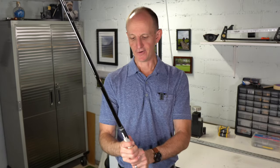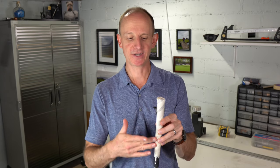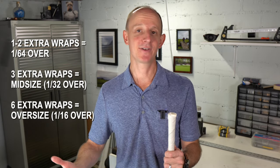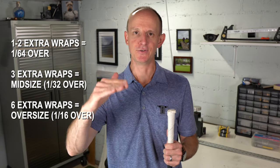I can definitely feel that this grip feels thicker now. It's going to be a little bit slicker because it's just masking tape, not rubber, so it won't give the same traction. I wouldn't try to hit full drives with this. But taking half swings, gentle practice swings, chip and pitch motions — I think this gives you a very accurate indication of what to expect if you put two extra layers of tape under the grip. And if you don't like it, you just take it off. Or if two layers feels okay but you want to try three or four layers, put a couple more on and see how it feels. You can really fine-tune what you want.